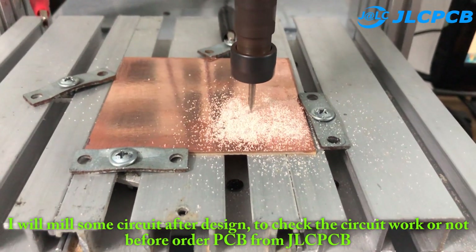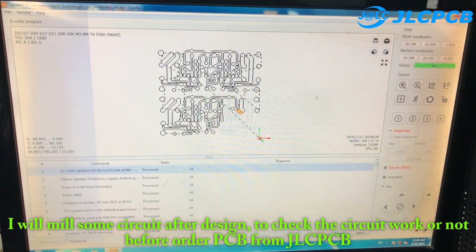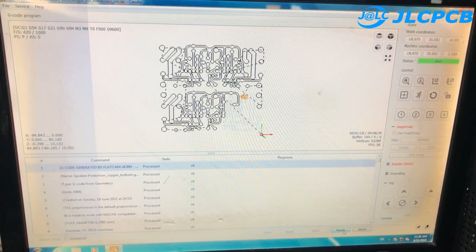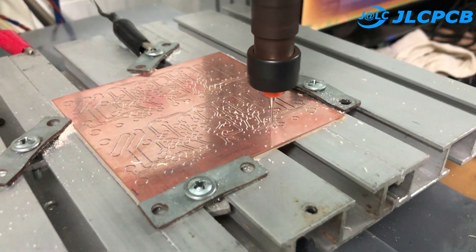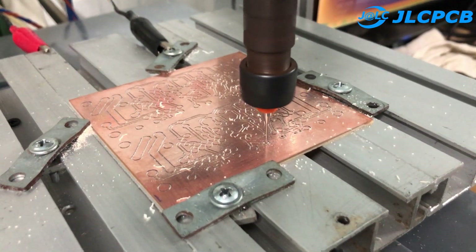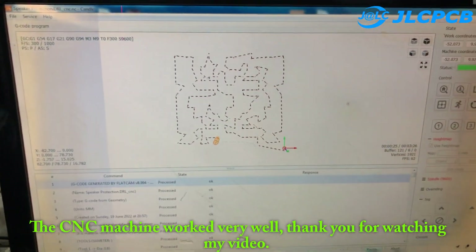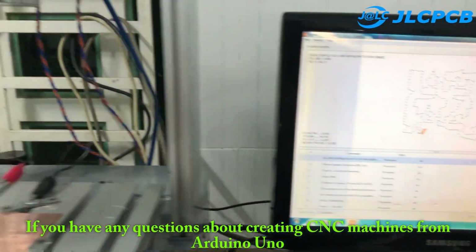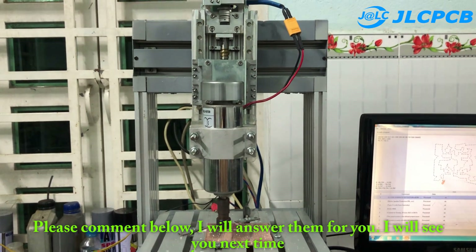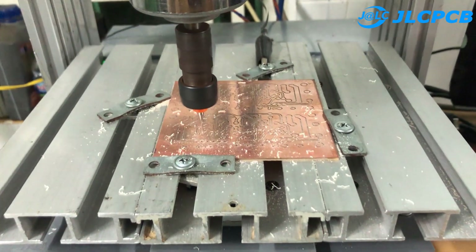I will mill some circuits after design to check if the circuit works before ordering a PCB from JLCPCB. The CNC machine worked very well. Thank you for watching my video. If you have any questions about creating CNC machines from Arduino Uno, comment below and I will answer them for you. I'll see you next time. Thank you.